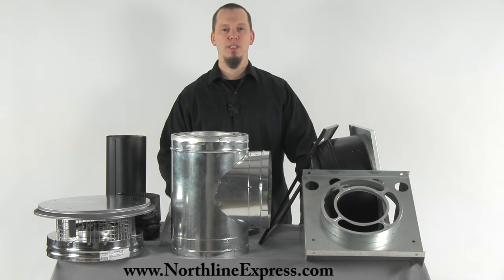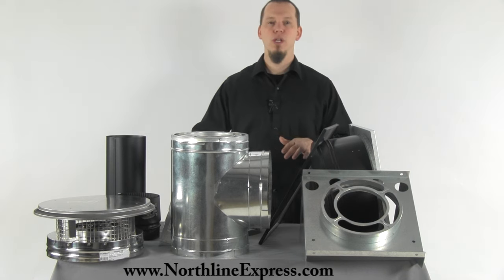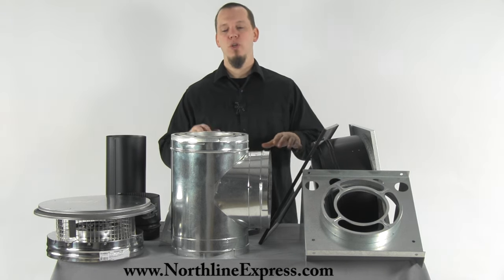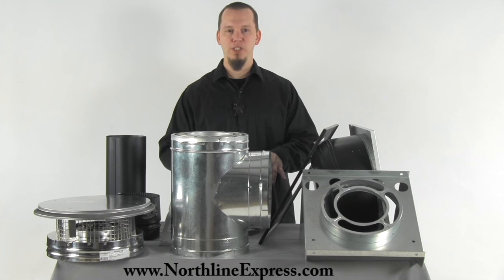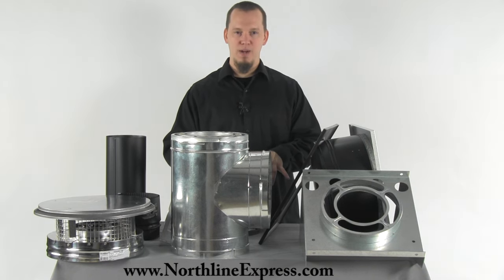Hi, I'm Joe Cochran from NorthlineExpress.com and in this short video I want to cover all of the components that are included with your DuraPlus Through the Wall Chimney Installation Kit, as well as some components that aren't included that you may want to add on.